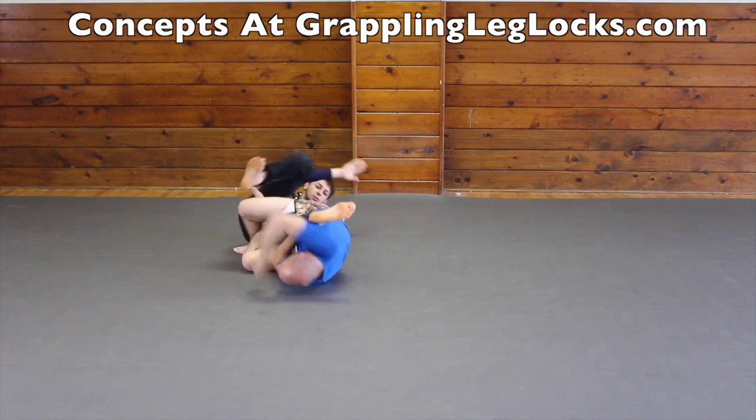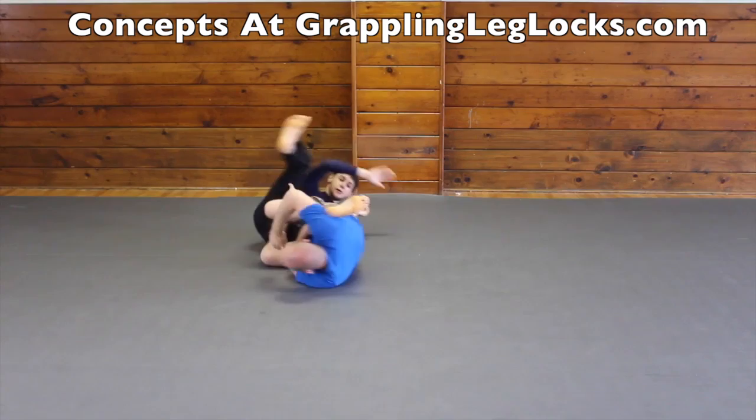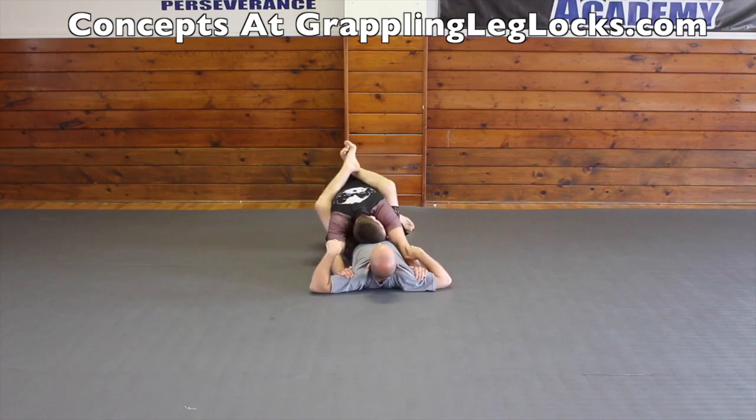Another way to attack for a knee bar is when you go for an omoplata and your opponent goes to put their knee on your stomach. If they leave space, you can attack their leg. And also when you go for an omoplata, if they stand up, they're leaving an opening for you to attack their leg easily as well. You can also possibly catch a knee bar when they go to roll out from your omoplata attack.